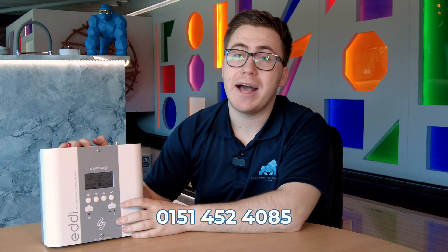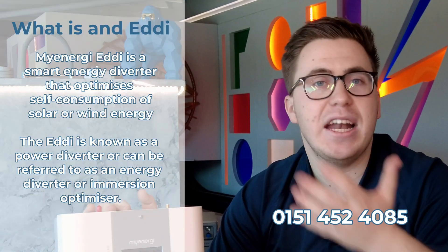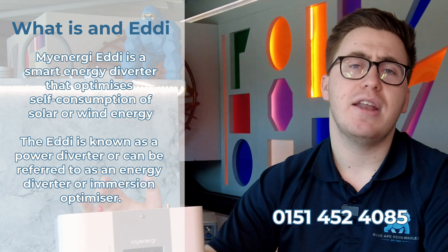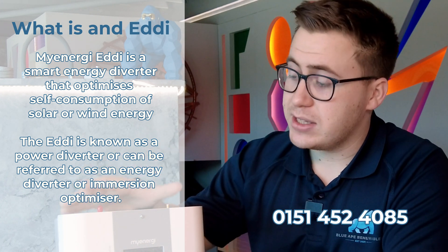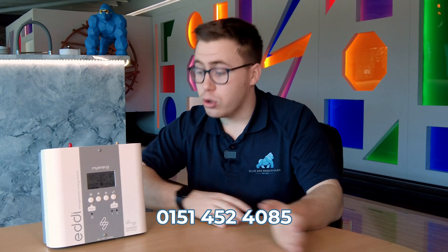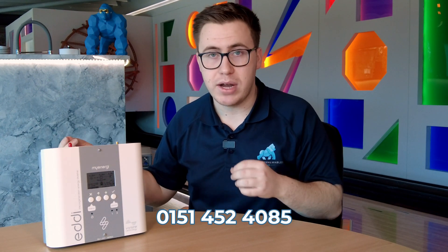The My Energy Eddy is known as a power diverter, or some people call it an energy diverter or an immersion optimiser. What it does is really smart — any surplus solar energy that you are generating from your panels will come to this and heat up your hot water tank instead of sending it straight back to the grid.